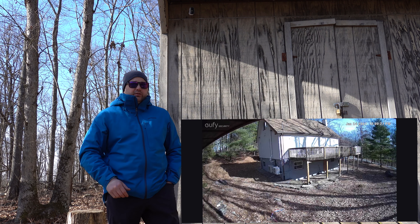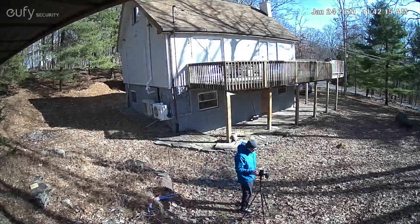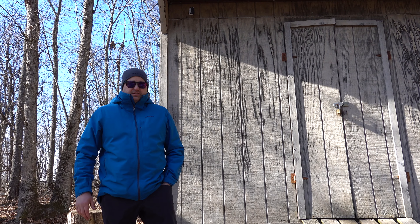There's a camera up on the shed that gives a wide view into the backyard and also up onto the deck, which I'll show in a moment. Combined with the other cameras, we're able to get a good view of pretty much the entire property — essentially 360 degrees.